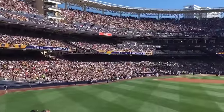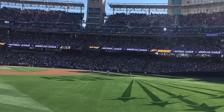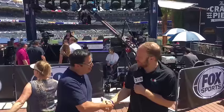SVG's Jason Dachman here at the Major League Baseball All-Star Game at Petco Park in San Diego. I'm with Fox Sports' Francisco Contreras. Francisco, always a pleasure — thanks for coming by.